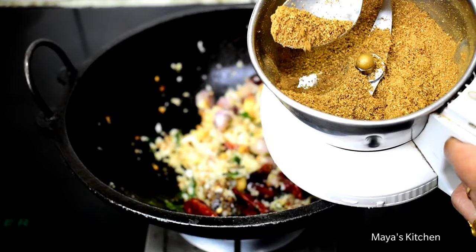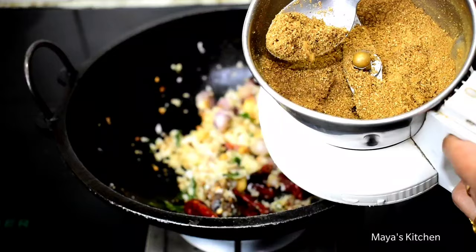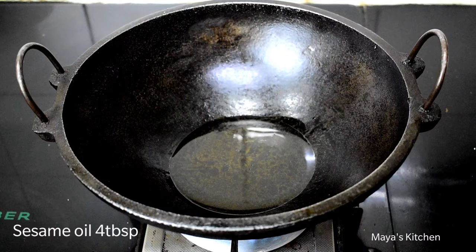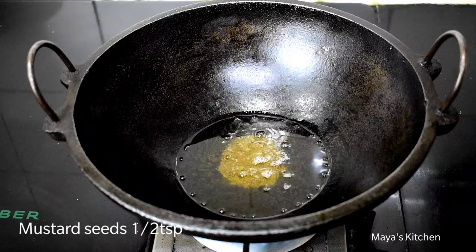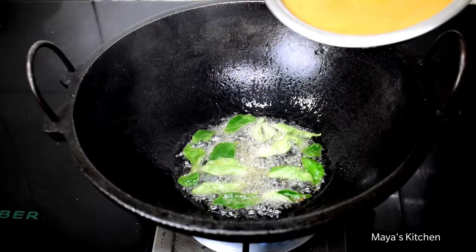Let's add the powder and add a taste of this chutney. We add 2-3 tablespoons of chutney, 4 tablespoons of chutney, 1 tablespoon of chutney. The chutney is pre-cut, now we will stir it.